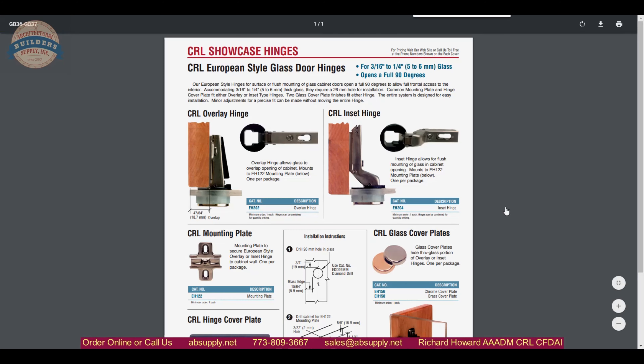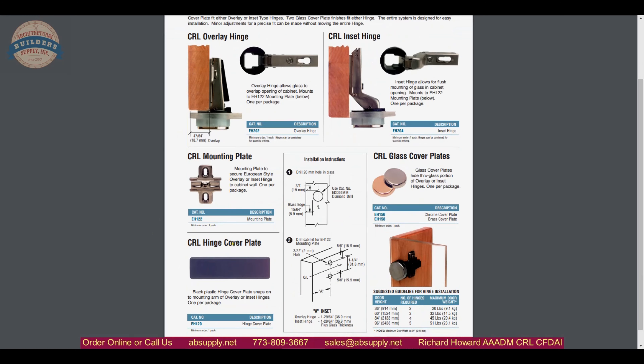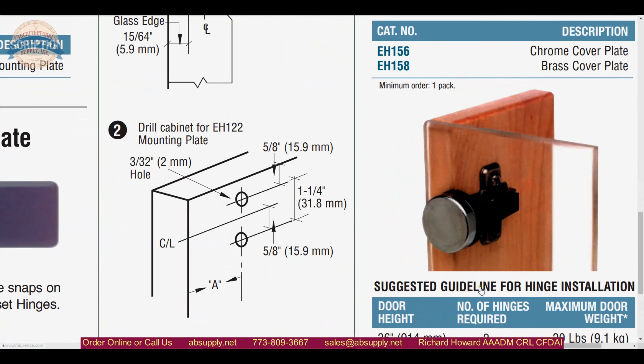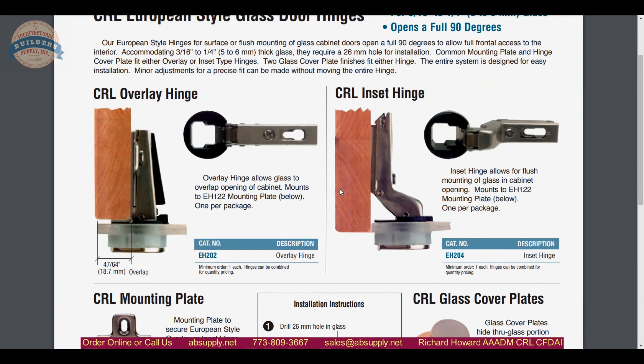Now the product brochure — that's going to be handy because it shows how things change for a different application. I had said earlier that you change the mounting plate, but you don't. You change the hinge to go from inset to overlay; you use one mounting plate. So this system literally has a different hinge and a single mounting plate. This is a great view of what overlay looks like — that is overlay. If the door sat inside of the opening, it would then be inset.